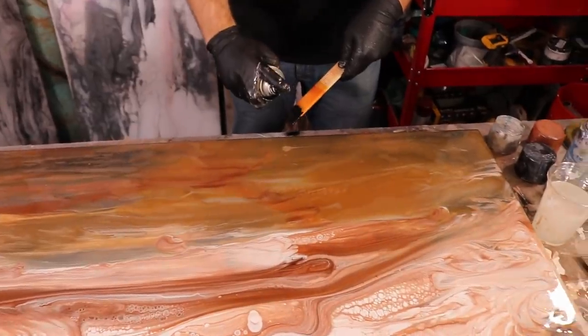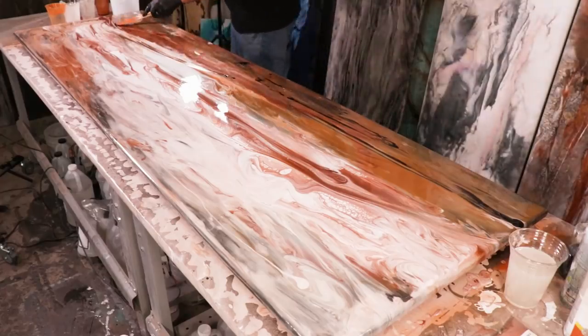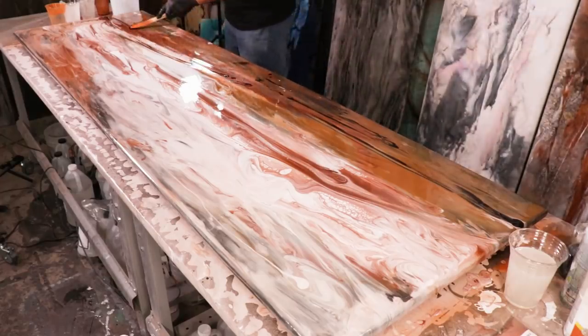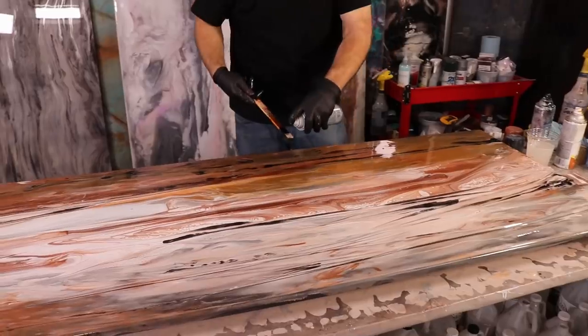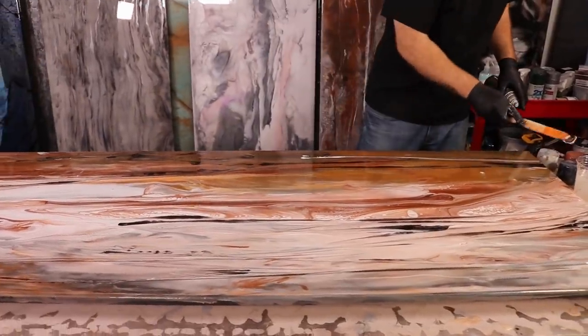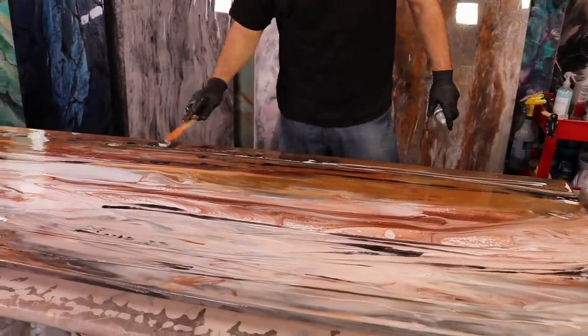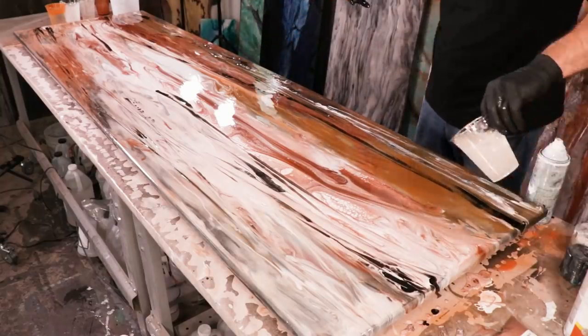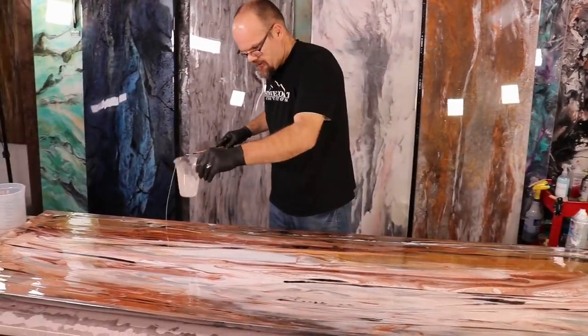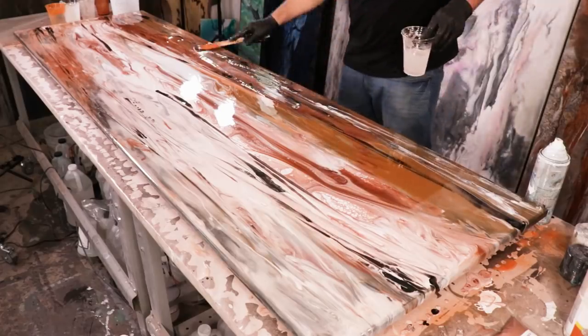I'm going to add white and black with the spray paint and then go from there with the clear. White and black always give really good contrast to any project — I always use these two colors no matter what palette I've picked. I don't have a lot of epoxy on this edge, so I'm going to add a little clear right here to help it out.